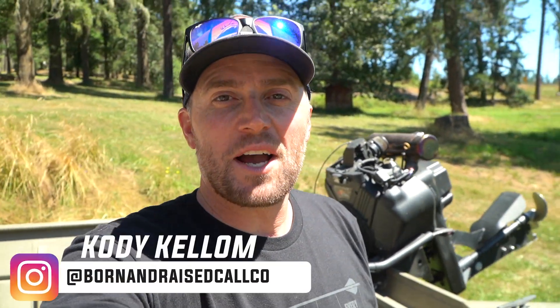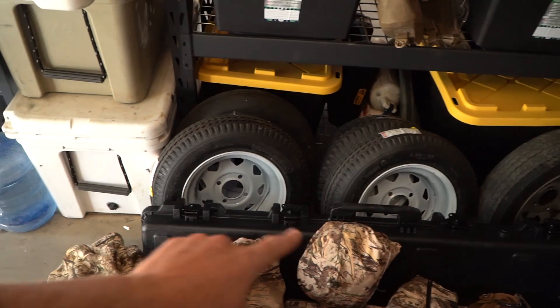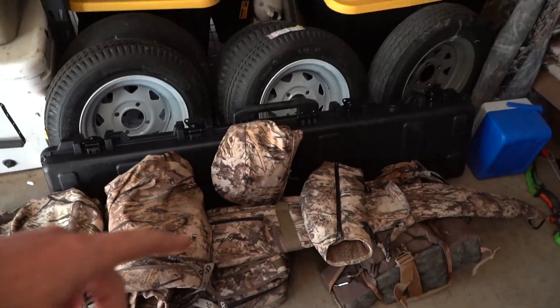What's up guys, welcome back to another one on the flyway. If you're new here, appreciate you clicking on this video. Today we're doing a gear dump of the First Light stuff. I've had the pleasure of prototyping and testing this for the last two years — it's a brand new lineup from First Light. It's the Typha pattern, and we've got the LZ jacket, the Omen rain shelter pants, the Furnace quarter zip, and all the goodies. Let's jump in.